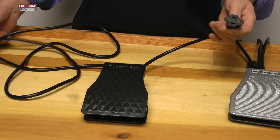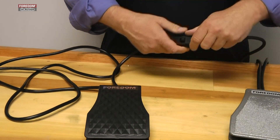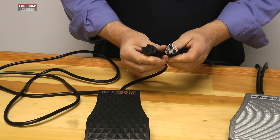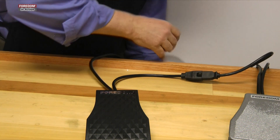One's a nine-inch cord — that's what plugs into the motor. So let's plug the motor into that. If you notice, it's a North American three-prong standard plug. And then you plug your longer six-foot cord into the wall outlet.